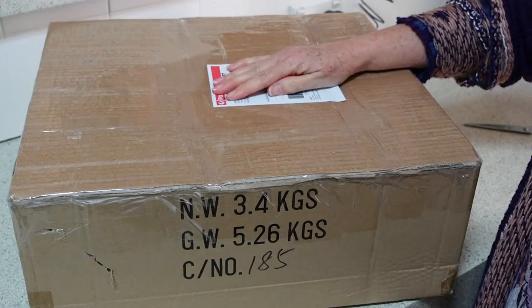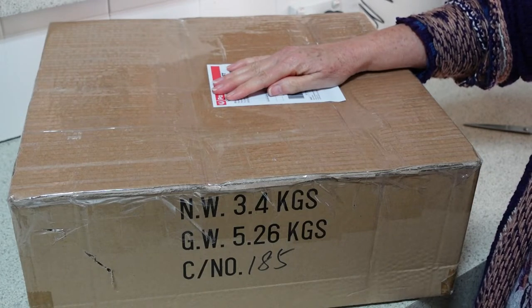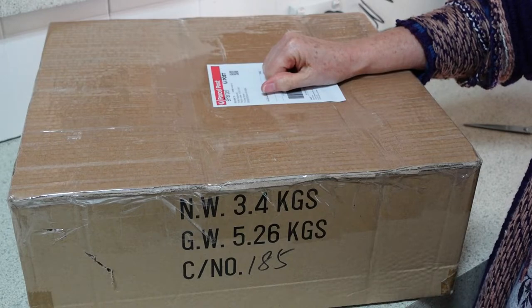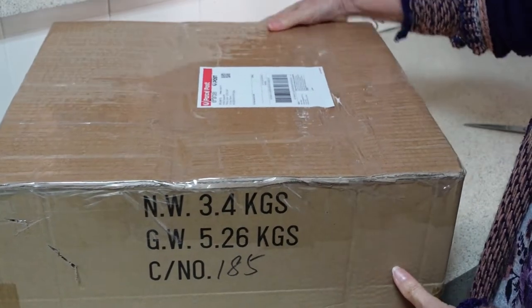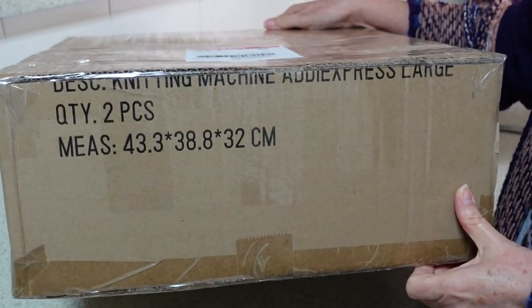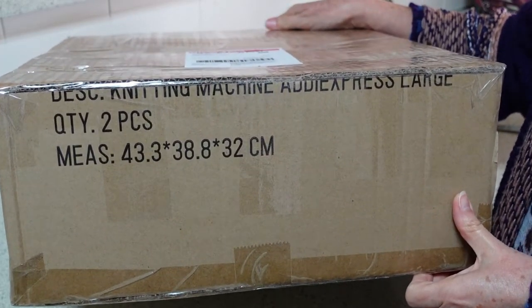There's a box in my kitchen — you know what that means, it's time for another unboxing video! I'll tell you what's in here right away: it's a knitting machine.